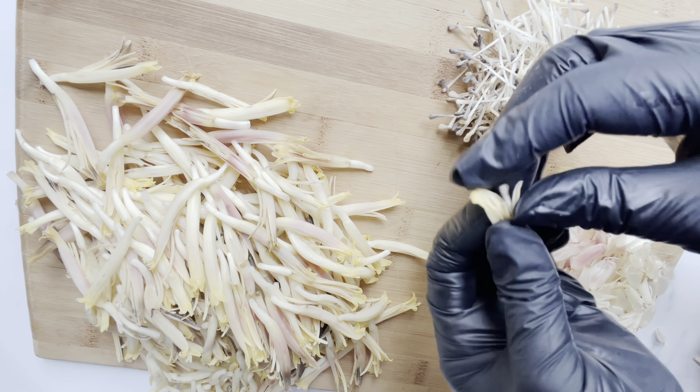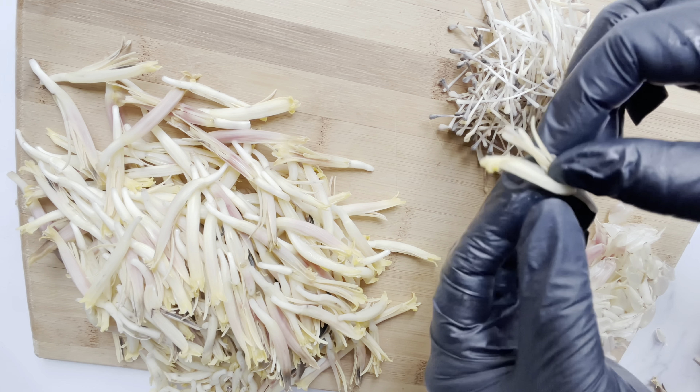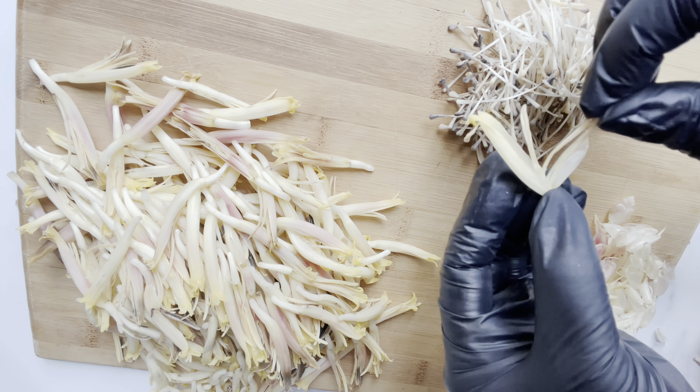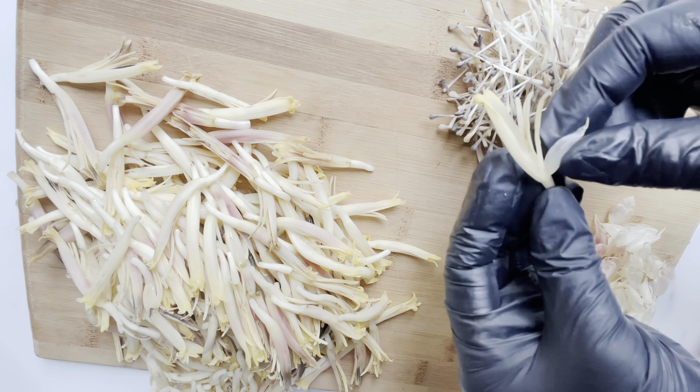So I have cleaned quite a few of the flowers and I just want to go over the instructions one more time because this could certainly impact your enjoyment of your banana flowers. You need to clean them properly.